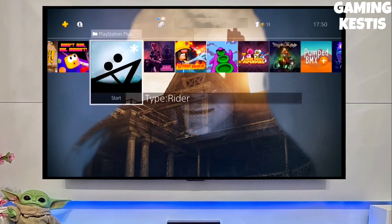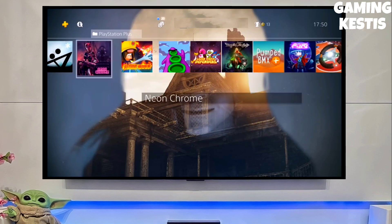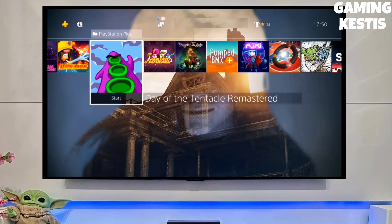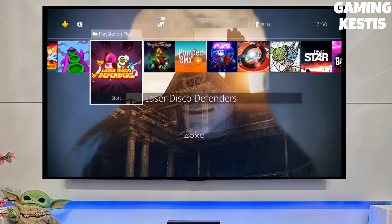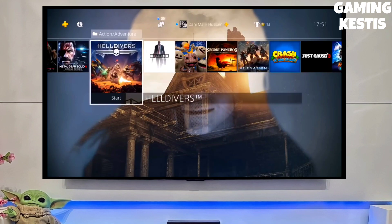After jailbreaking your PS4 successfully, simply test the jailbreak. You can now enjoy your PS4 with lots of fun things. You don't need to worry about your PS4 model, because you can jailbreak any PS4 with this method.